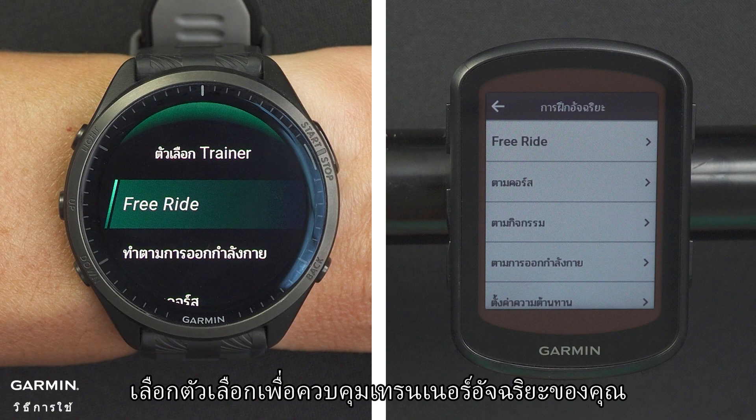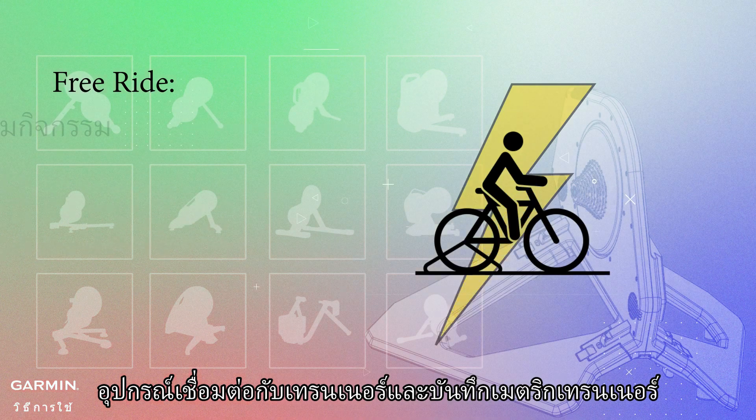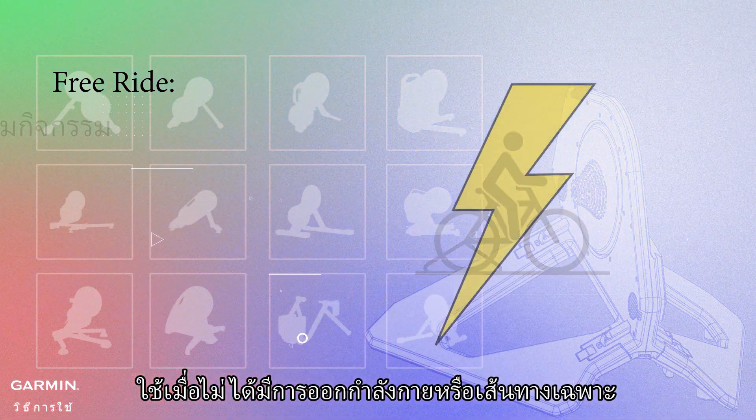Select an option to control your smart trainer. Free ride: the device is connected to the trainer and records trainer metrics. Used when not doing a specific workout or course.